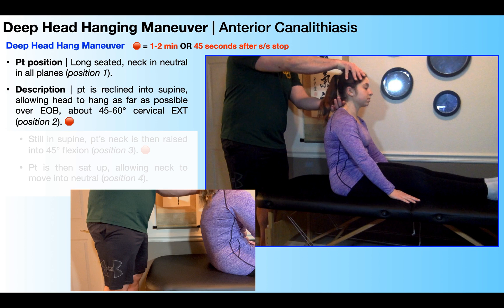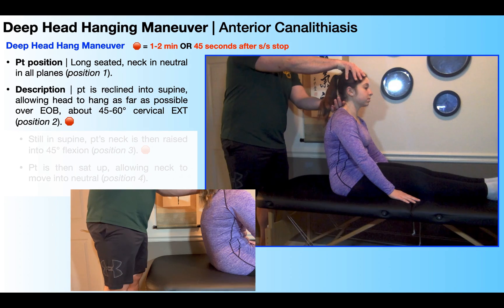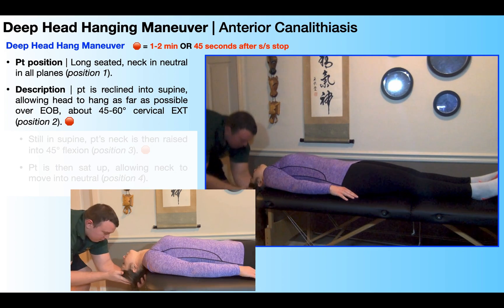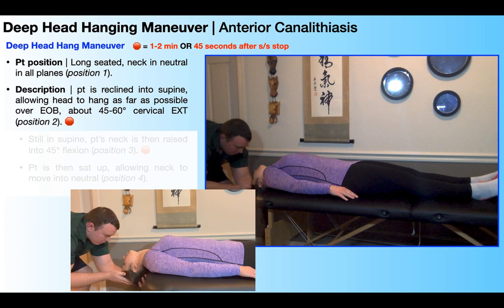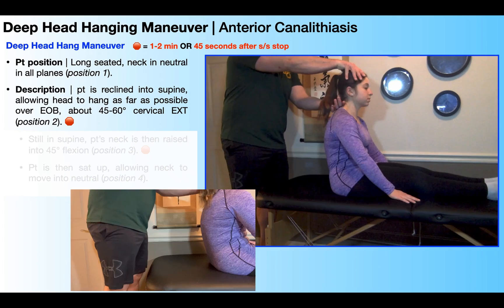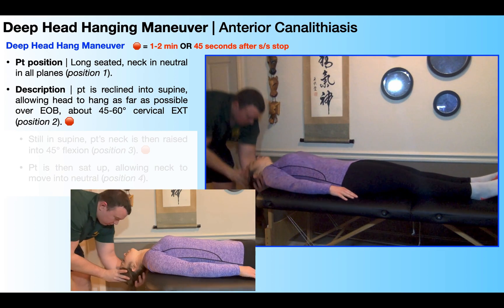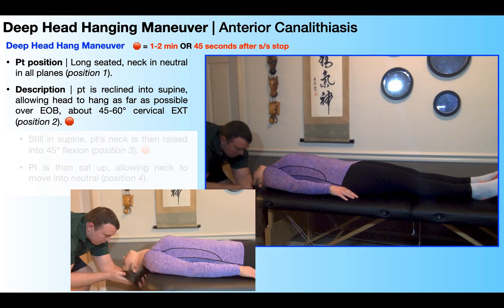With the head and neck supported, we're going to recline the patient into supine, allowing their head to hang as far as possible over the edge of the bed, which is going to amount to around 45 to 60 degrees of cervical extension. This is position two and our first stopping point of the deep head hanging maneuver.